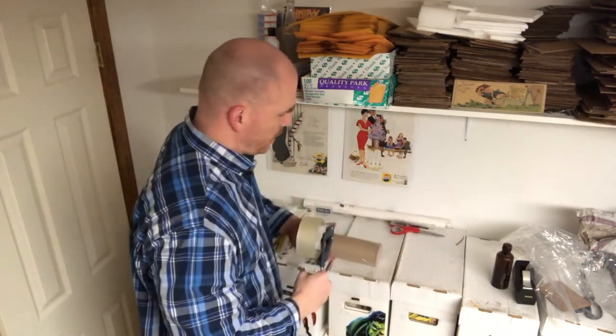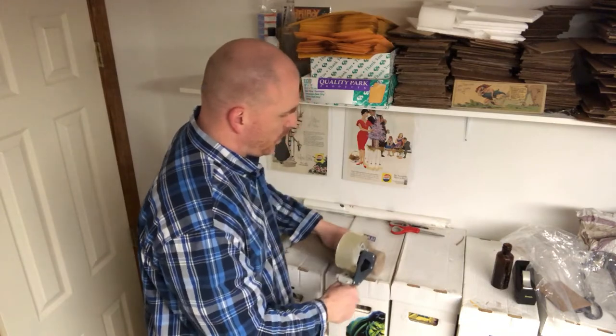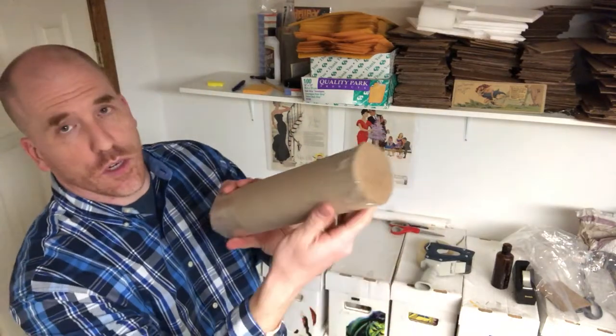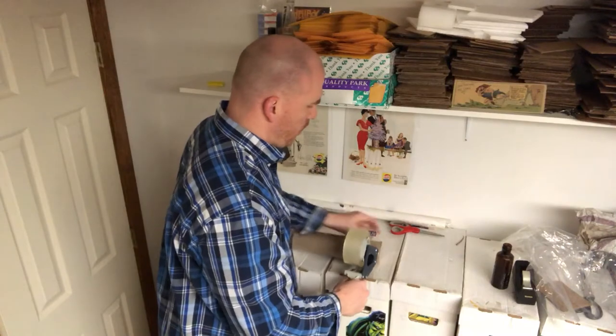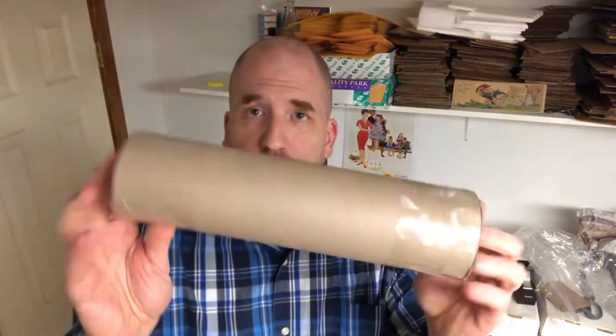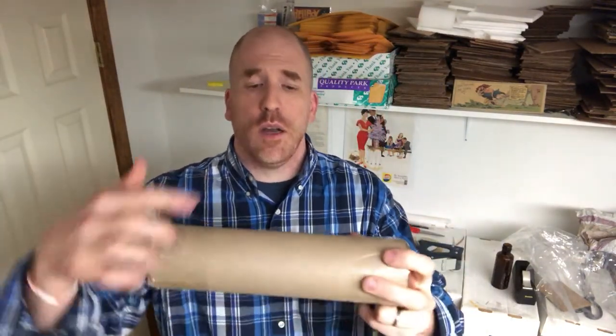Just circle the tape around real fast with the tape gun — that's why I love having it. Do the other side the same way and now we're all set. There is no way this is going to come off, separate, or break. The bottle inside is going to get to its destination no problem. For the shipping label, just print it out, cut it off, and tape it right on here — you're set. The post office will take this just like a regular box, and you don't have to spend any money buying a box.